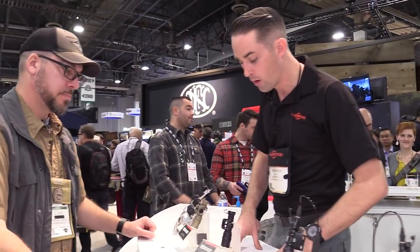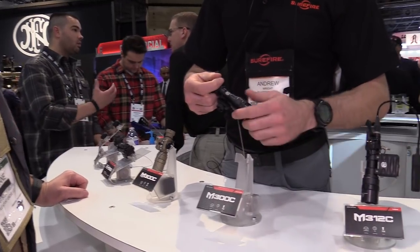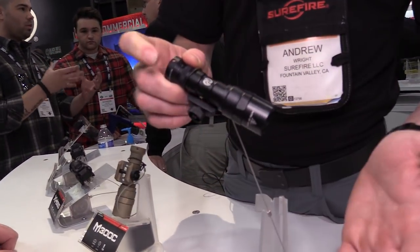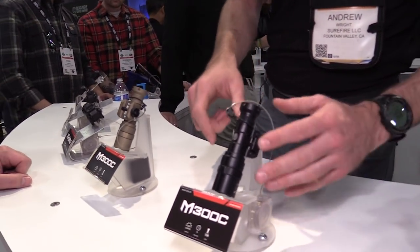Brand new as well, the Mini Scouts have recently gotten upgraded. This is the one-battery scout light — it's gone up to 500 lumens. For SBRs, PDWs, or anything smaller where overall length is an issue, it's 500 lumens now for the one-battery scout light, powered by a single CR123. A whole lot of light out of a little package. It comes in both tan and black.